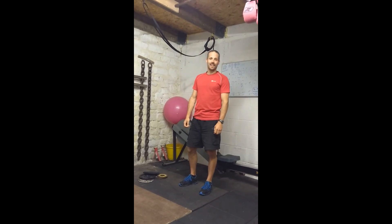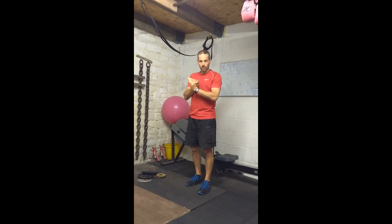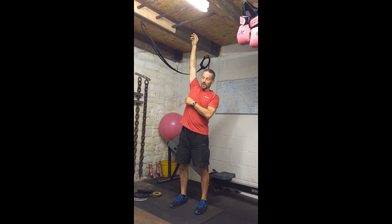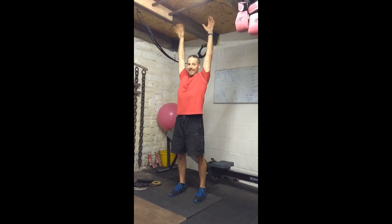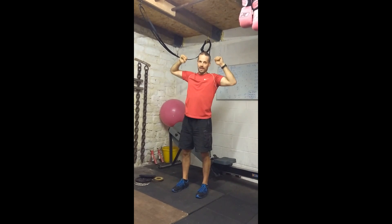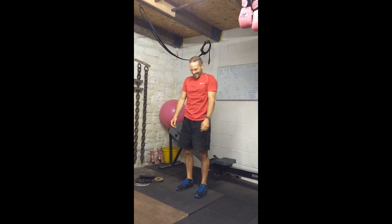These are progressions for your hanging L-sits. There are three stages to this one. We're going to be using a pull-up bar or a monkey bar — basically anything solid that you can hang from. Make sure it can take your weight and it's not going to fall and collapse. Top health and safety tip.